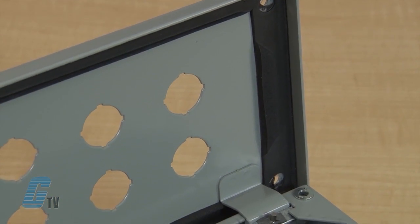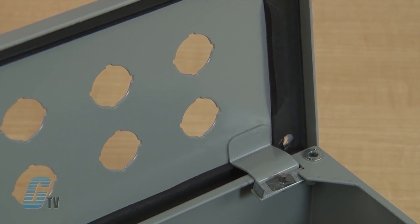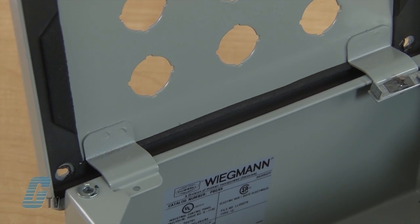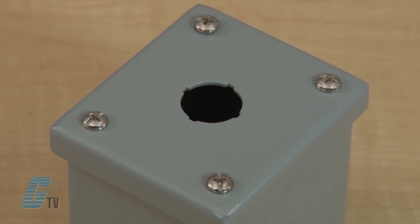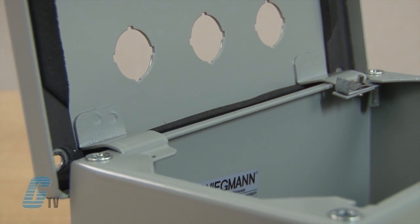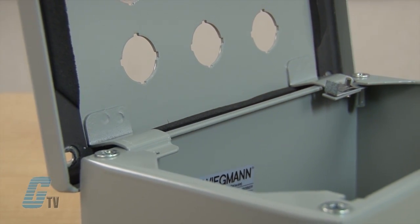The enclosures have continuously welded seams, ground smooth, and a closed cell oil resistant neoprene gasket. The front has captivated cover screws, and for larger models there are internal detachable hinges to hold the cover open during wiring.